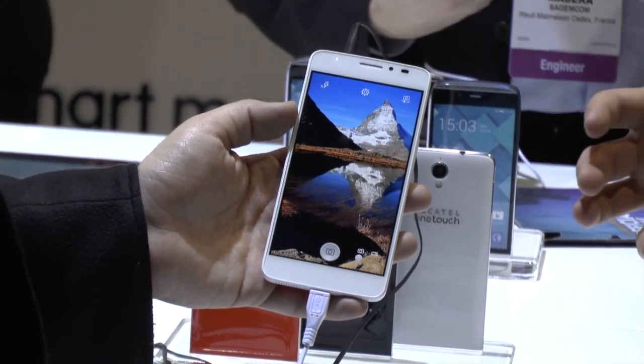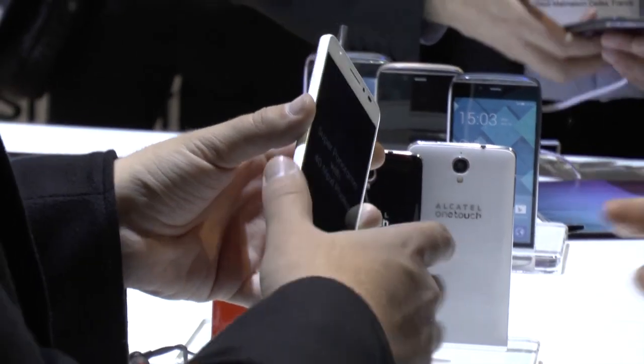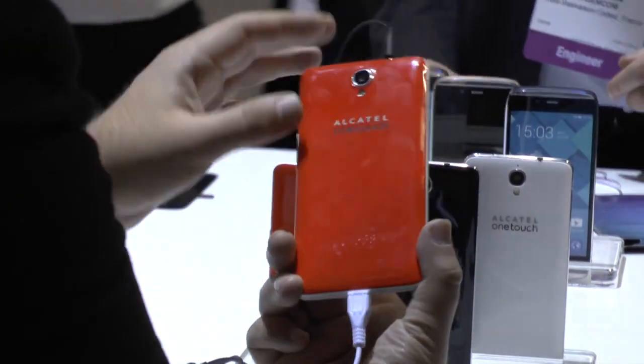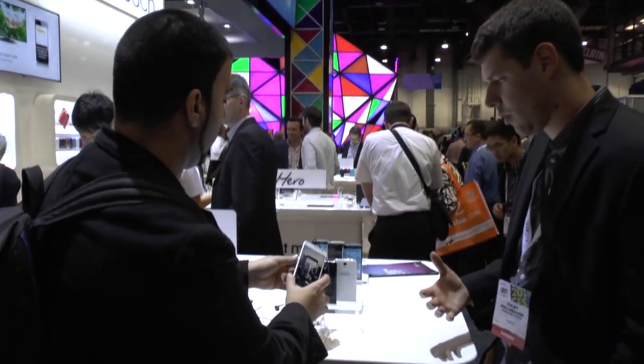And the look and feel is just stunning. As you can tell, that high-gloss finish back that you're touching right now just feels gorgeous without being too slippery — it has a little bit of grip to it. And very, very lightweight.